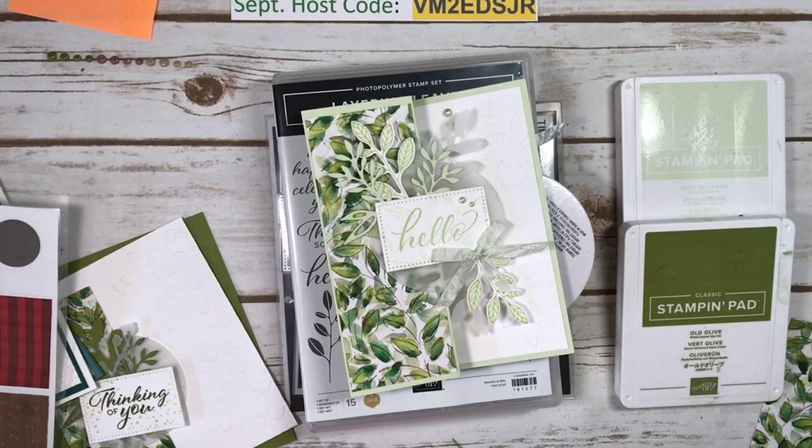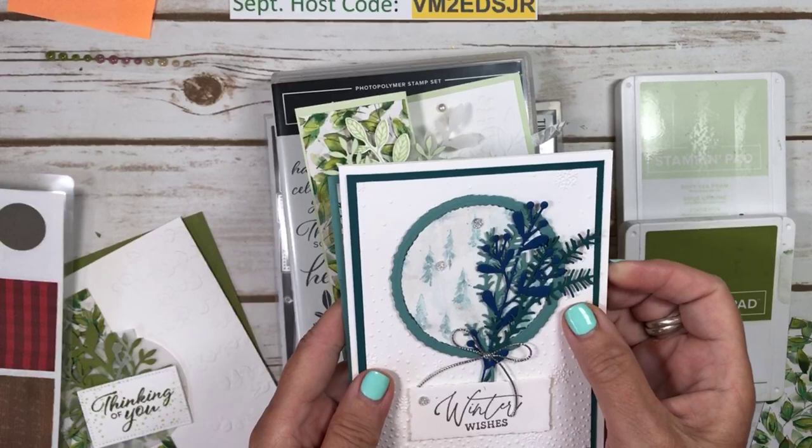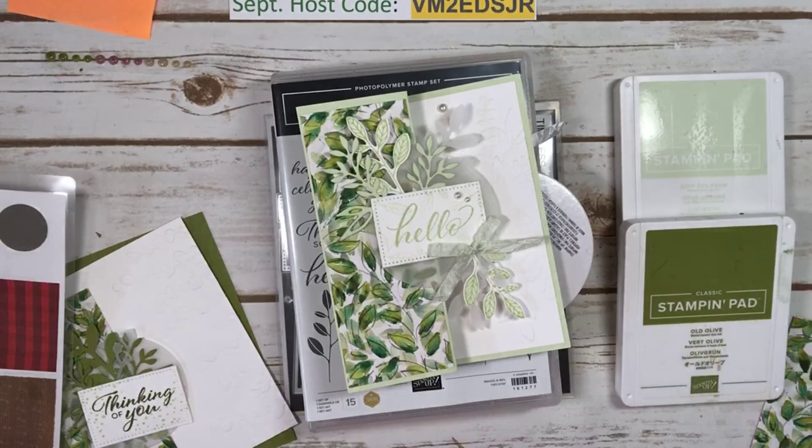And then I have my Breast Cancer Fundraiser coming up on October 21st featuring the Magical Meadow suite of products. Here is one of the cards we will be making. This one is just a sample but just to show you how beautiful the paper is and the die cut elements. Definitely a set you would probably want to have.